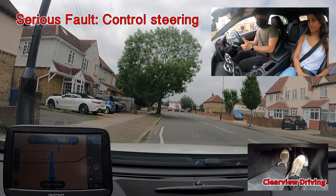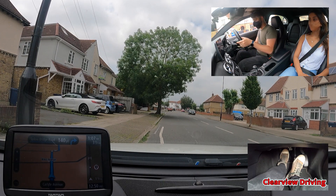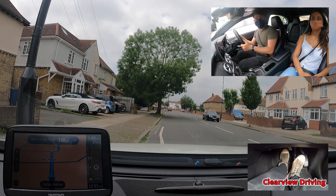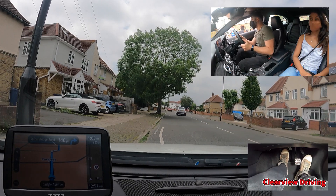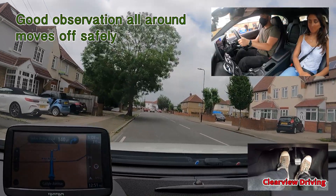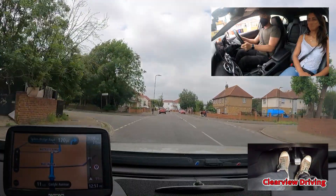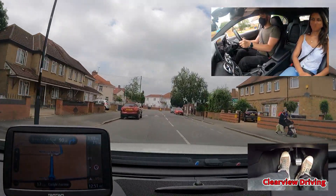Move off whenever you're ready. At the end of the road, turn right.